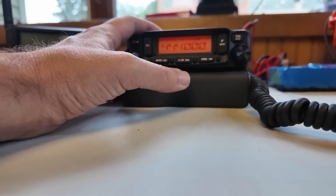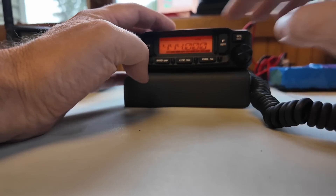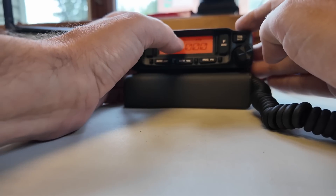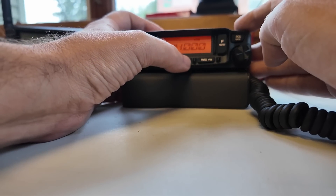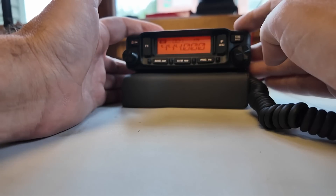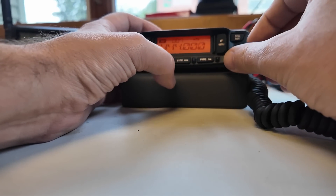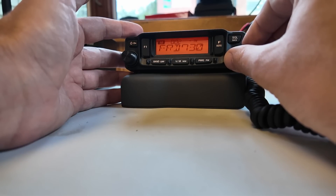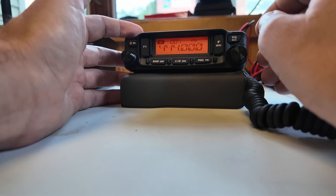Once you have your repeater programmed into the radio on the front panel — with tone, offset, and everything — you just long-press this middle button and the first unused channel comes up. It says channel 07. Press it again and it's now saved into memory. We'll switch to memory mode: 6, 5, 4, 3, 2, 1 — and back up to the other end, there's the repeater I just programmed in. Ta-da.